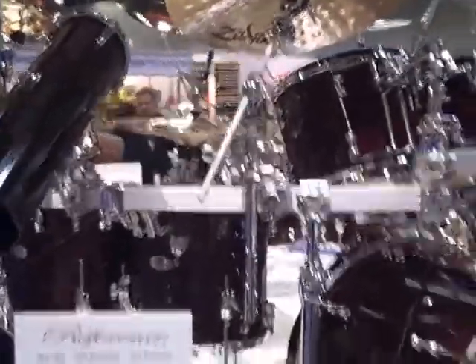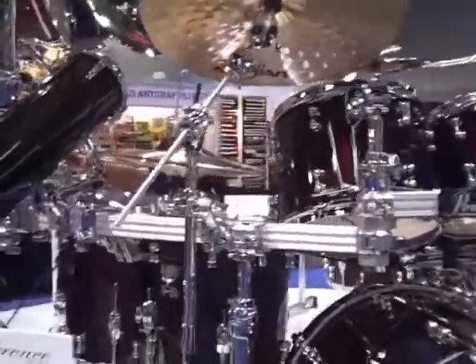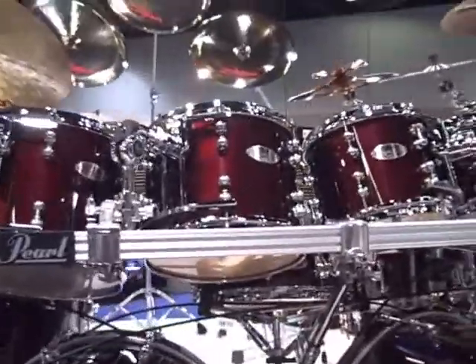We've got the brand new Reference Pure series. These are made up of maple, birch, and African mahogany.